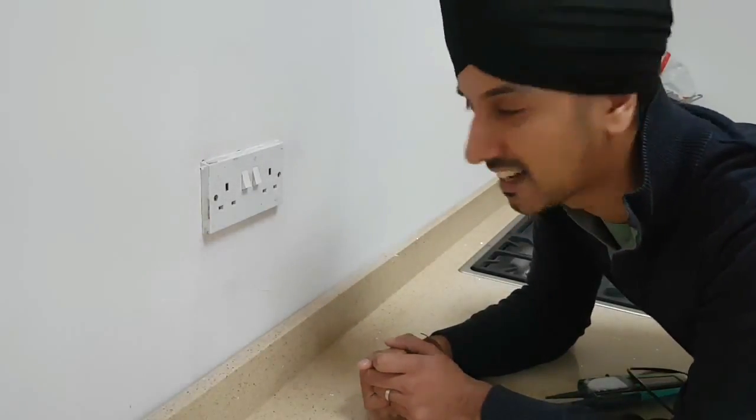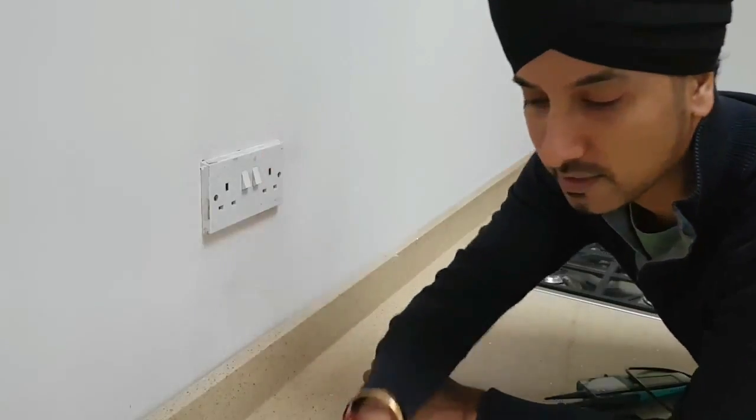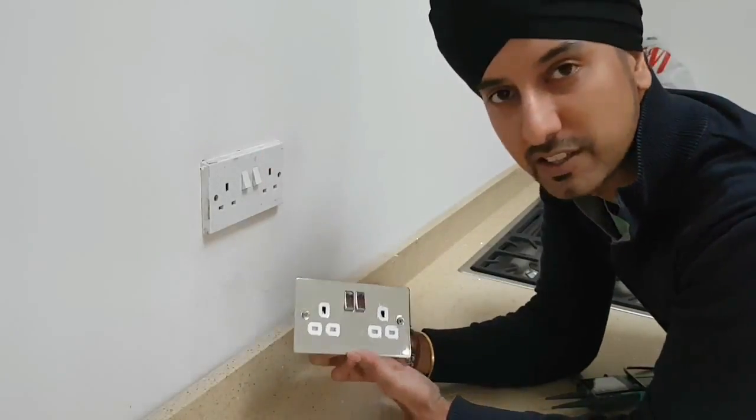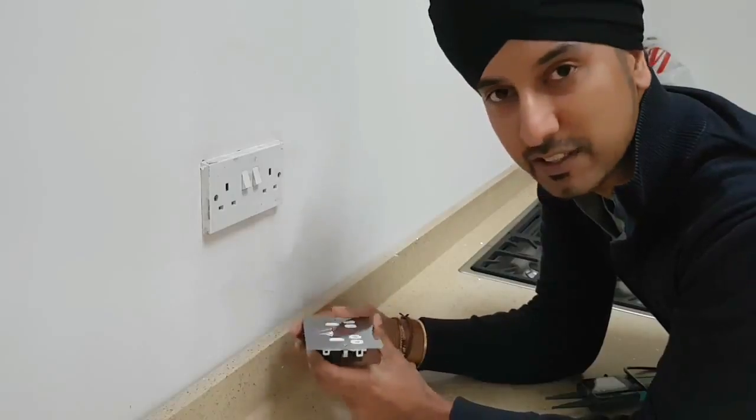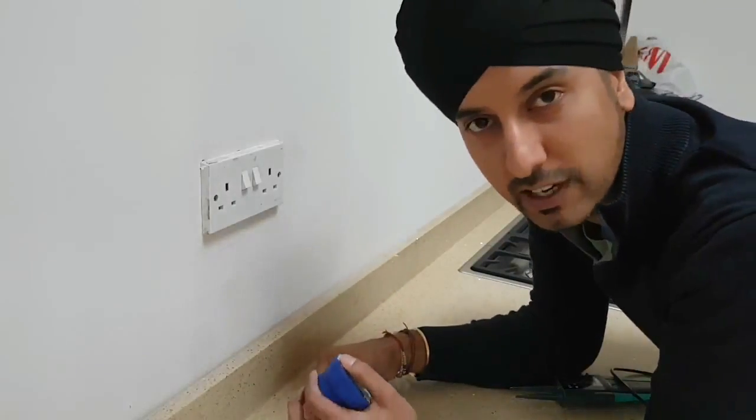Hi guys, it's Harlit from HSA and today we're going to show you how to update one of these double sockets with a nice polished new double socket. The first thing to do is to check whether the existing wiring has been done correctly.